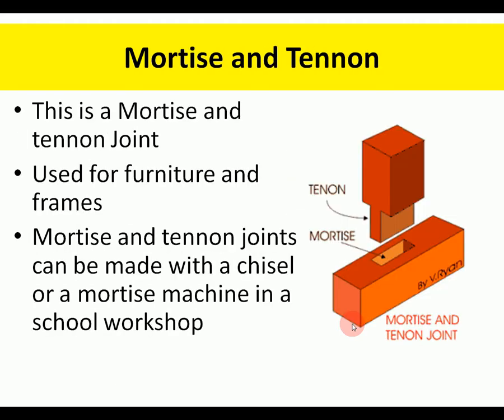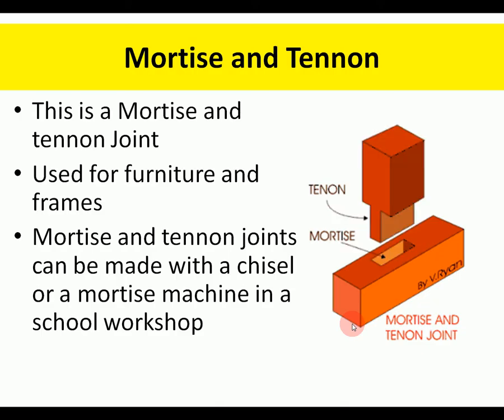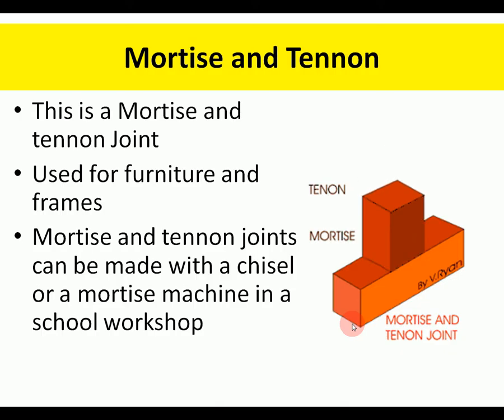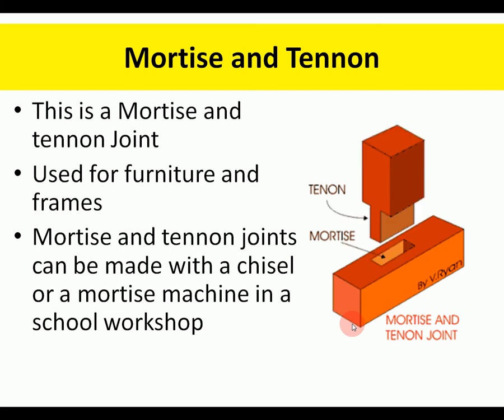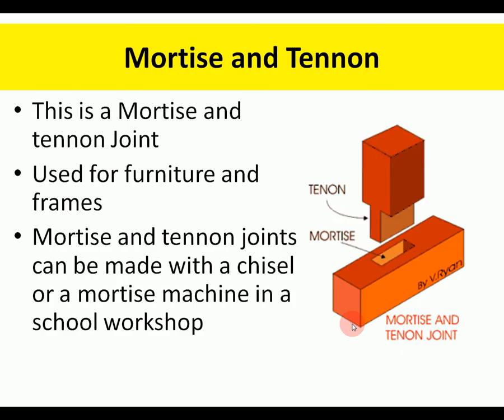The mortise and tenon joint is used for furniture — chairs, tables. If you made a chair or table for your GCSE project, you might use this. It can be made with a chisel and a mallet, or you can use a mortising machine to cut the mortise. The mortise is the hole and the tenon is the slot part that fits into it.